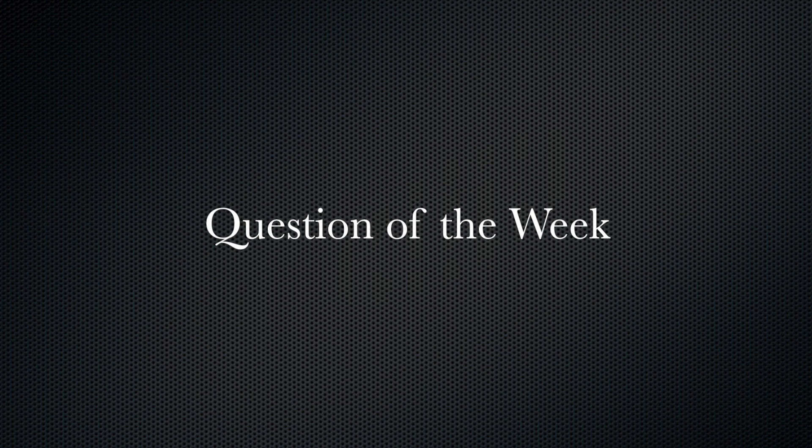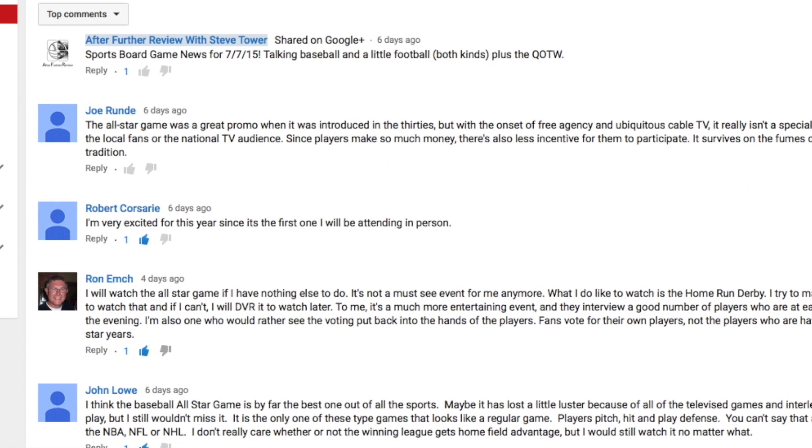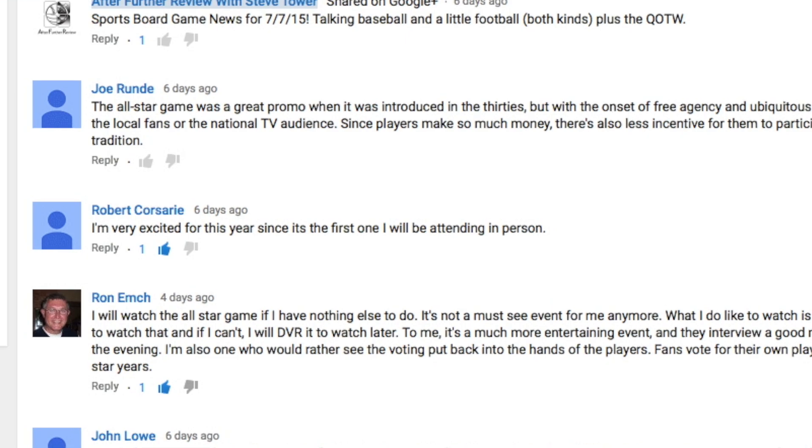And now it's time for the question of the week. Last week on the show, I asked everybody what their thoughts were on the Major League Baseball All-Star game. The majority of you said that you felt the game had lost its luster, mainly because of how prolific interleague play is now — it's taken some of the allure away from the game, because now we get to see players from opposite leagues play against each other all the time. However, one viewer, Robert Corsair, had a different tune in that he's very excited because he's actually attending the All-Star game.